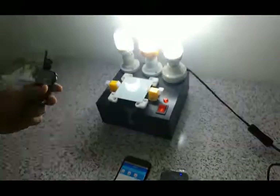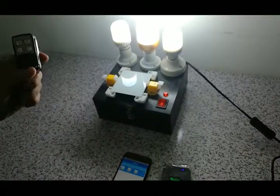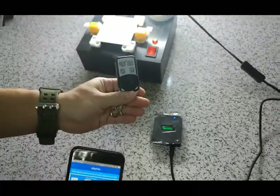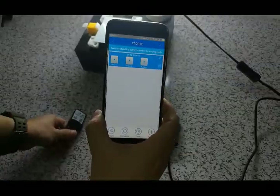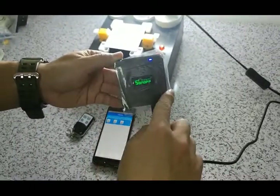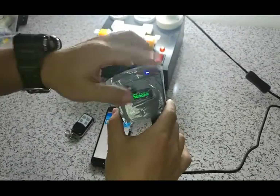And if you want to match our switch with the eWeLink app, you need the eWeLink app, and also you need the Sonoff RF bridge. And today's video is finished.